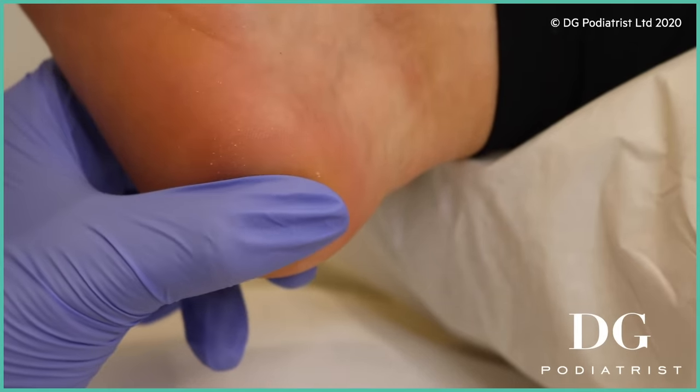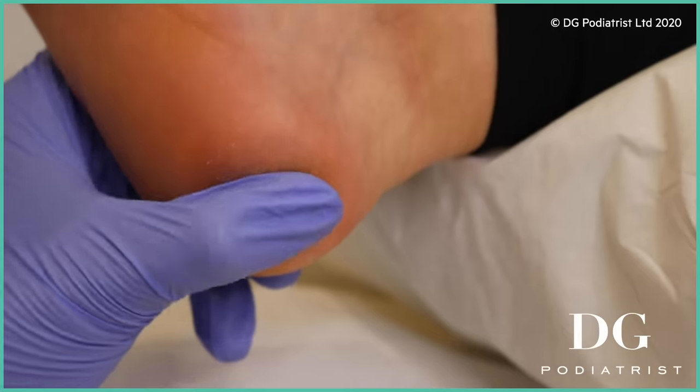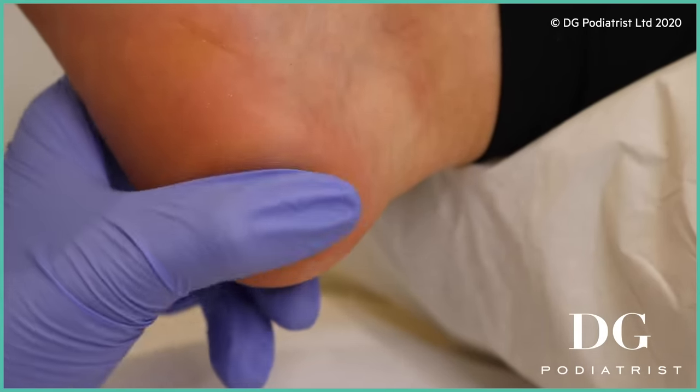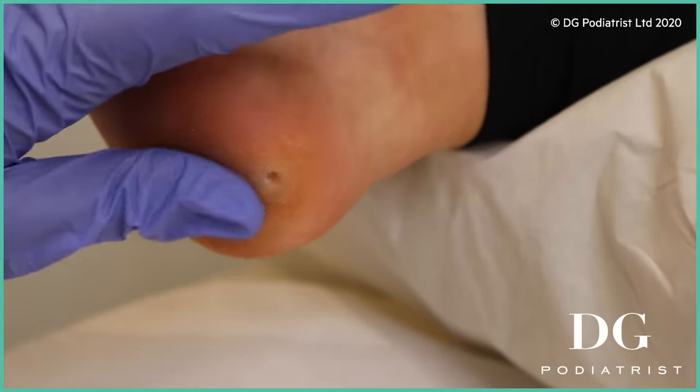So now when I press it — oh, that feels so much better even just me touching it. It's amazing. Comfortable? Of course — no pain, nothing. You're magic! No, bless you — not magic, just doing my job. So I'm just going to touch all the way around just to make sure you don't feel anything else. That's comfortable.